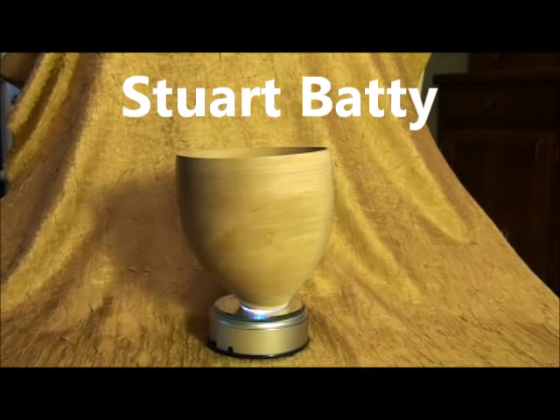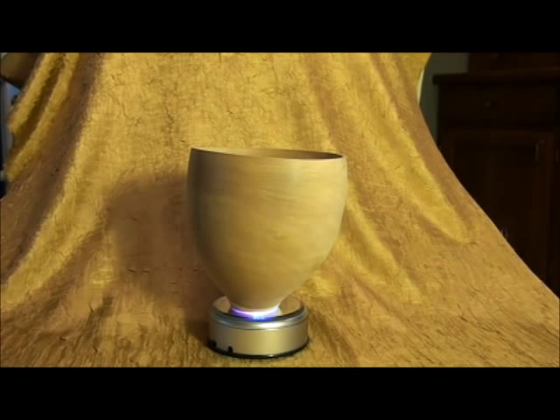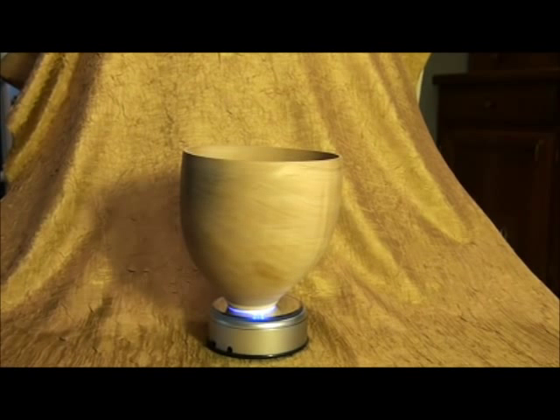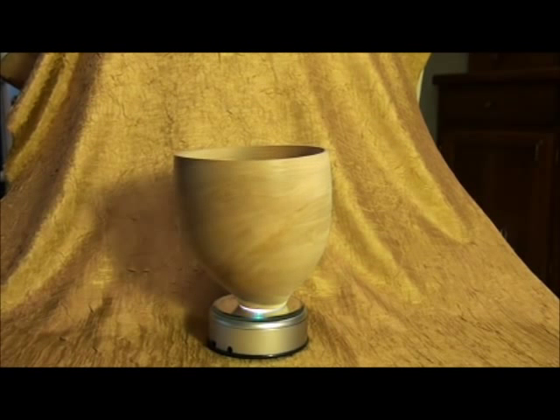This is a demonstration piece made by Stuart Batty. Stuart is an English turner who lives in Boulder, Colorado. In my mind, he is technically one of the best teachers and woodturners in the world. You'll notice this little thin-walled bowl — as it rotates, it's not very straight up and down. He turned this green so it's warped, in my opinion very nicely. It's a very cool piece. He did this in Billings, Montana at the Yellowstone Woodturning Symposium, held each October. I believe this is also ash.